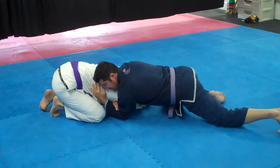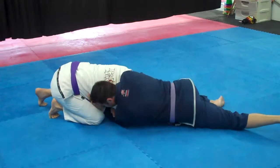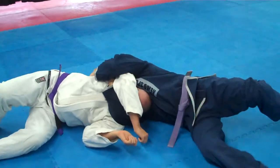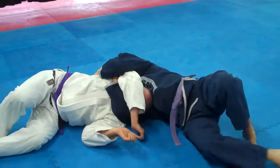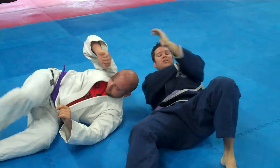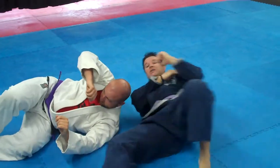From here, I extend my left leg — he has nothing to post on this side — so I'm going to roll and bring him over. Now I have him here. I'm not going to go away from him; I want to come into him to finish off the anaconda choke. So once you get in this position, you start turning into him.